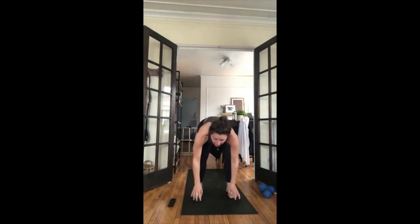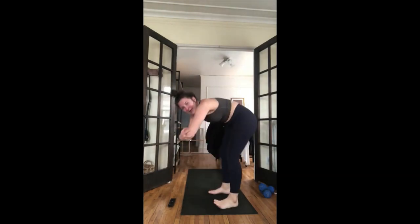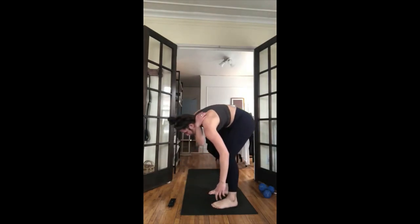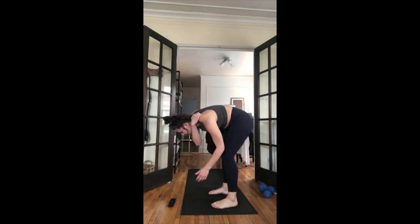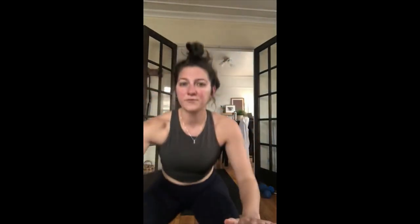Exhale, downward facing dog — curl your toes, lift your hips straight up towards the ceiling. First one here, just move around — pedal out your feet, go on your tip toes, do whatever feels good. Find some stillness. Feet hip-width distance apart, hands shoulder-width distance apart, put as much bend in your knees as you need. Focus is getting your chest from your thighs, pressing into the palms of your hands, gaze toward the back of the room.